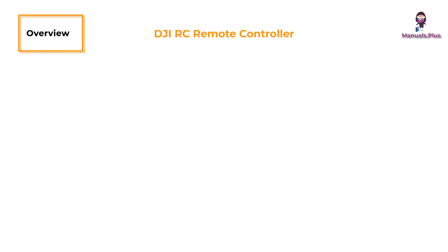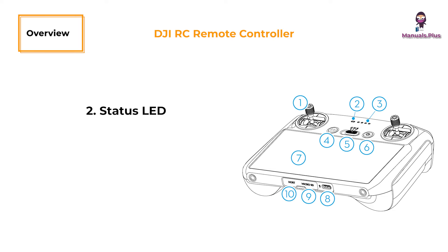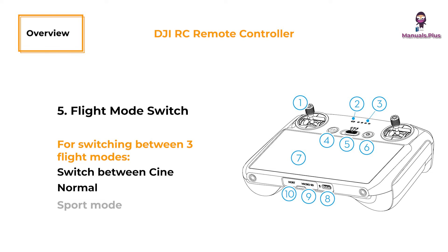DJI Remote Controller. Control sticks: use the control sticks to control aircraft movements; set the stick mode in DJI Fly. The control sticks are removable and easy to store. Status LED: indicates the status of the remote controller. Battery level LEDs: display the battery level of the remote controller. Flight pause or return to home button: press once to make the aircraft brake and hover in place (only when GNSS or vision systems are available); press and hold to initiate return to home; press again to cancel. Flight mode switch: for switching between three flight modes — cine, normal, and sport mode.